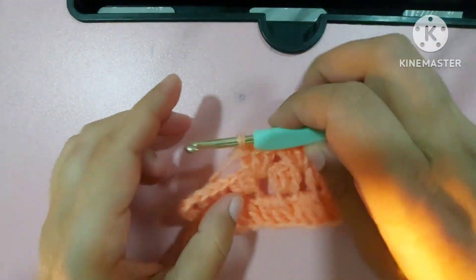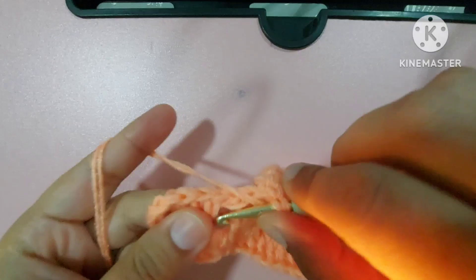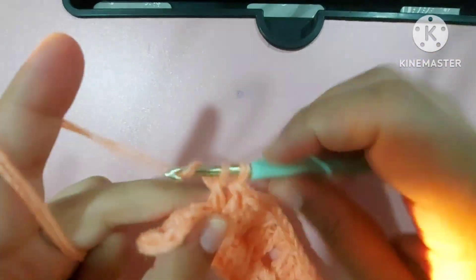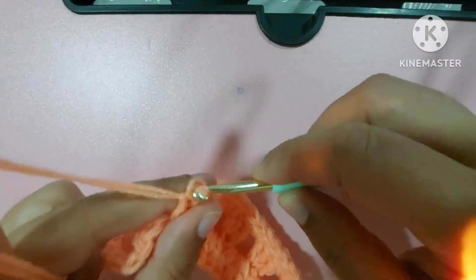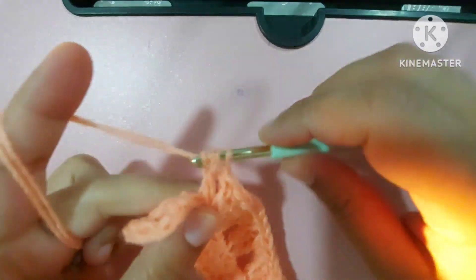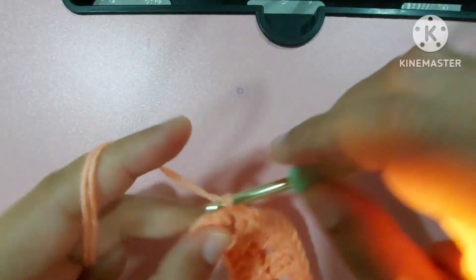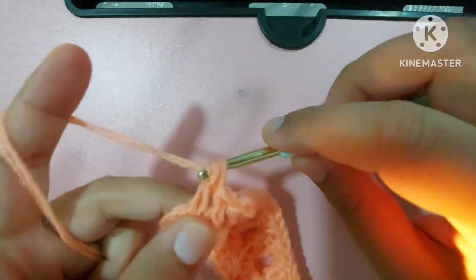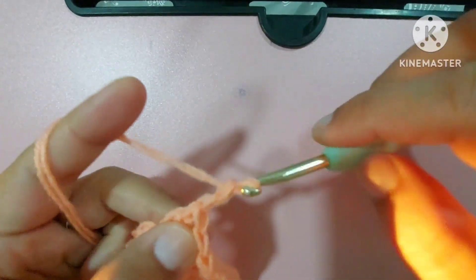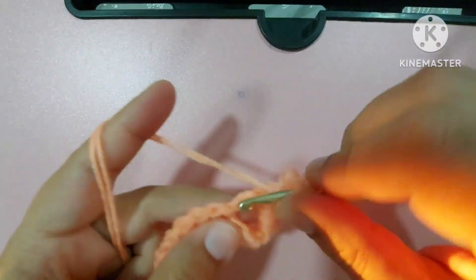We made three double crochets here, and now we will make three double crochets in this space also: one, two, and three double crochets. Now we'll go to the corner loop and make three double crochets: one, two, three double crochets, then one, two, three chains.